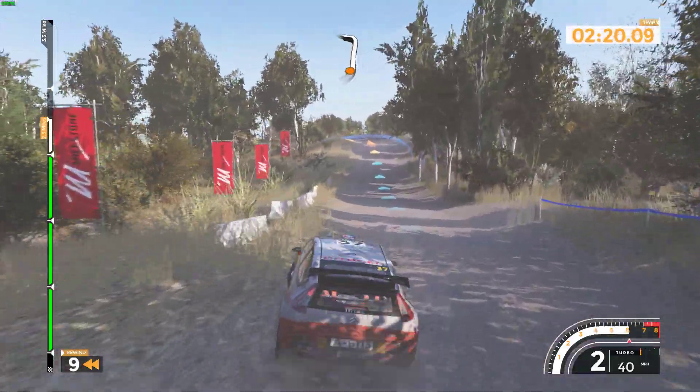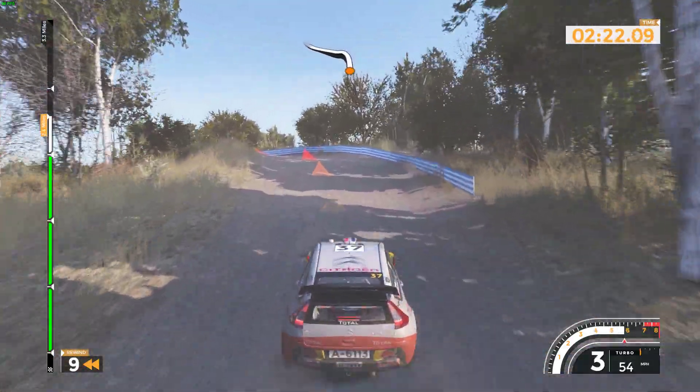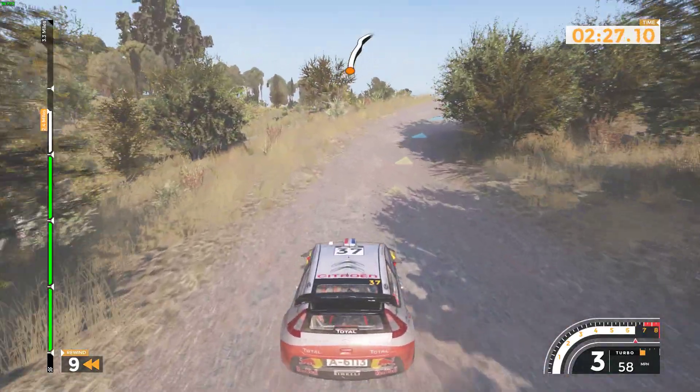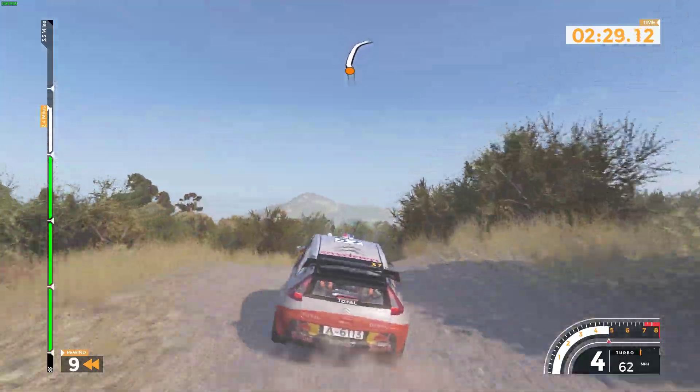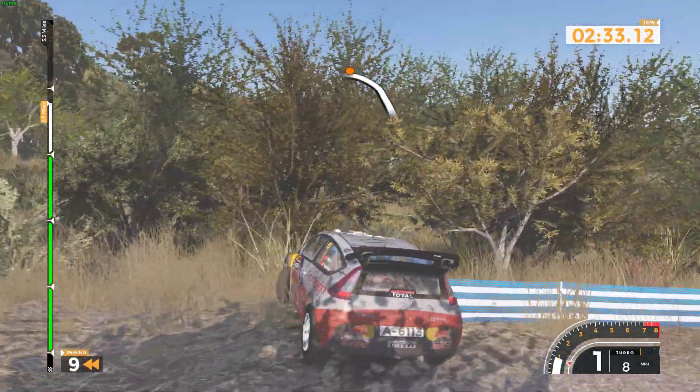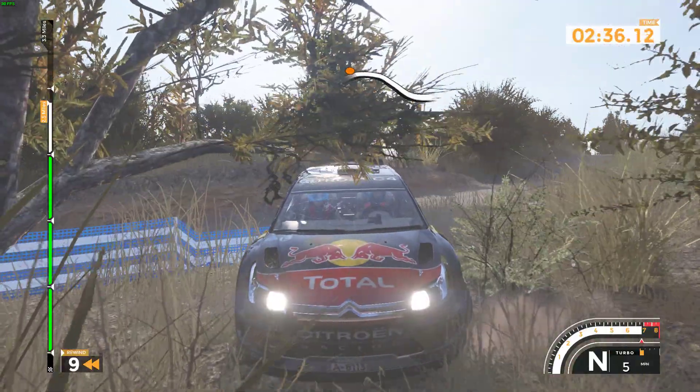Caution. Left 3 over bump into right 6. Left and right 5 long over jump. Right 4 long and left 3 over bump. Left 5 over bump and right 5 over big jump 40.